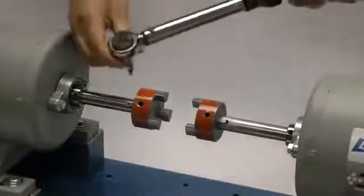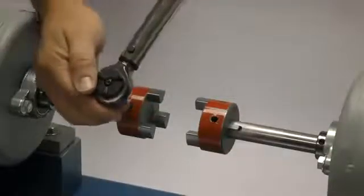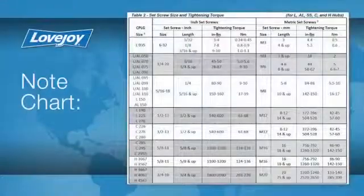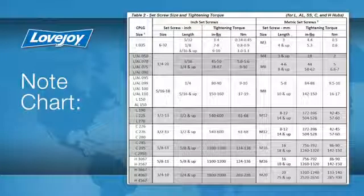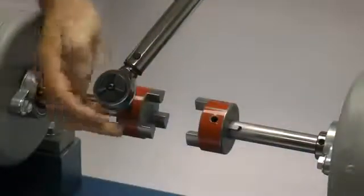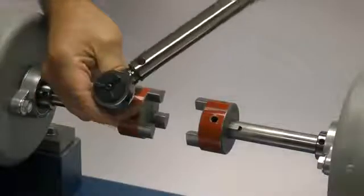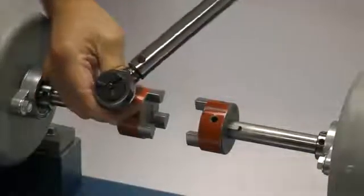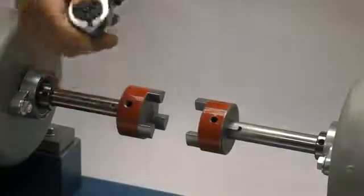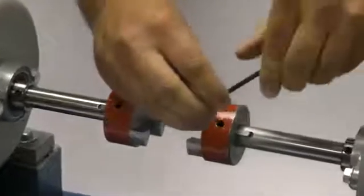The set screws should be tightened to the recommended torque settings using a calibrated torque wrench. The use of a torque wrench is important. If the set screws are not tightened properly, the hub could work loose and slide on the shaft. If the set screws are too tight, they could damage the key, the shaft, or the hub. We will tighten the set screw in one hub to the required torque and the second we will lightly tighten to allow for a minor adjustment after the equipment is moved into place.